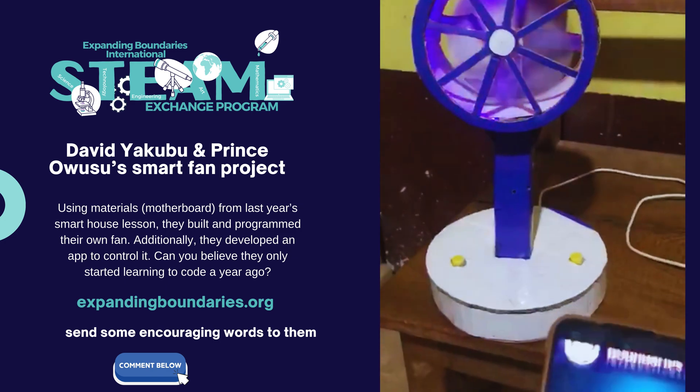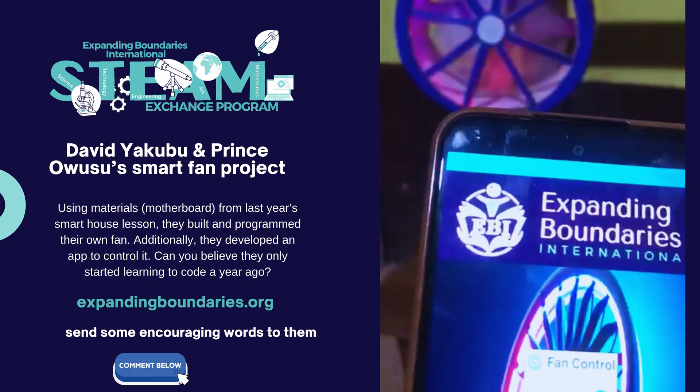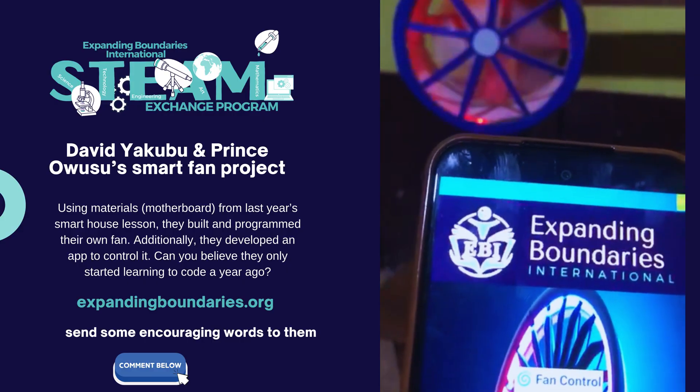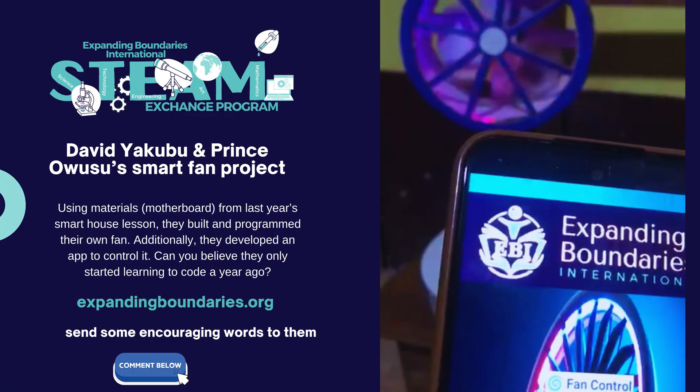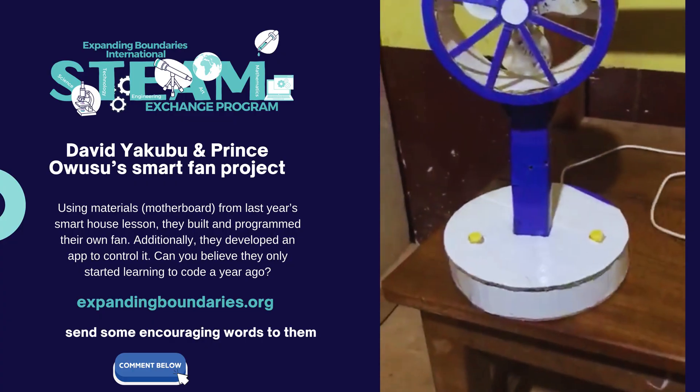Let's turn off the fan and turn off the light — and boom! Madam, do you like it?